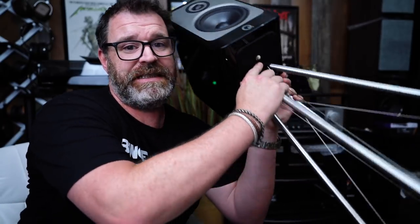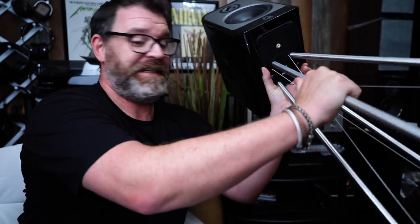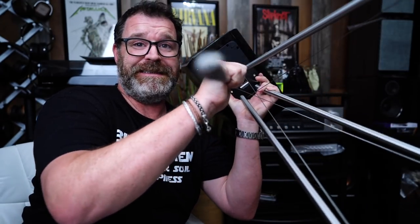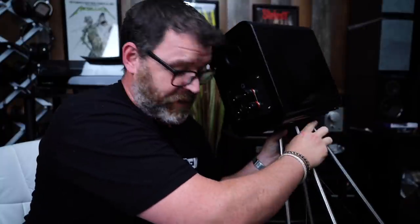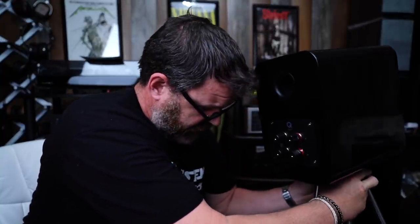These have an attached stand — and they are quite heavy. This stand is purpose-built for these speakers and you attach it underneath with some screws. There are wires that tension up the legs on the stand, and then they have spiked feet. I actually have these on top of some cheap speakers, so the spikes are literally going into a cheap speaker enclosure.